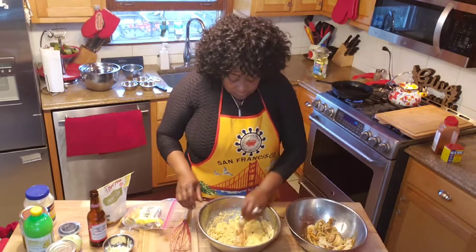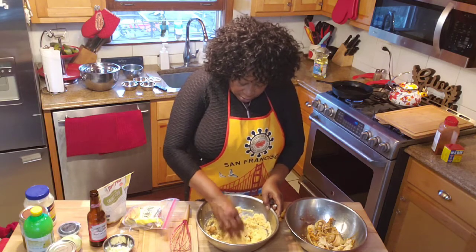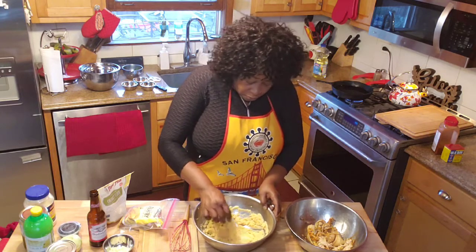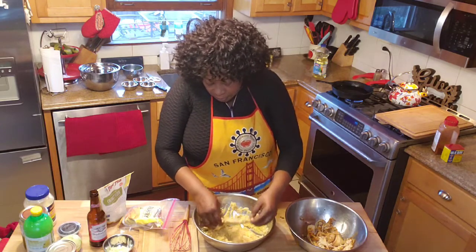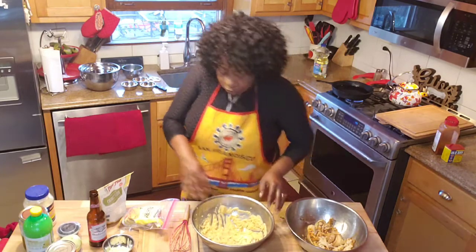Now I want to take the banana blossom and put it in the batter. The batter is real fluffy, guys — it's like play-doh that kids play with. Look at that, it's sticking to it too.